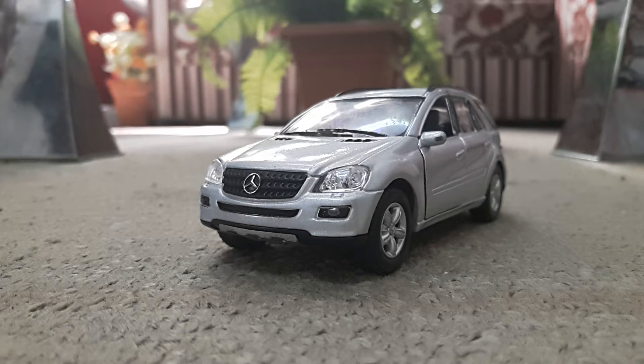Hi, hello and welcome to Super Racer Reviews. Today I'm going to be reviewing the Mercedes-Benz ML Class by Kinsmart.